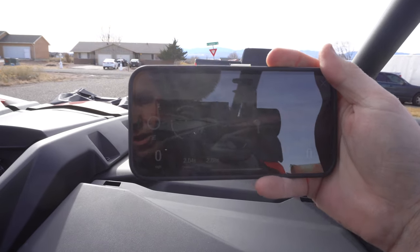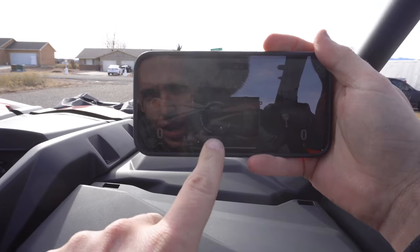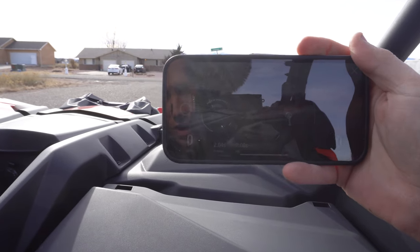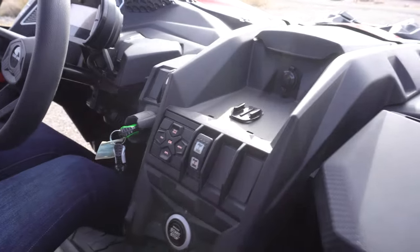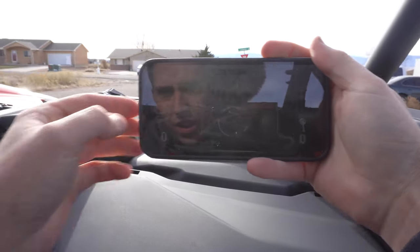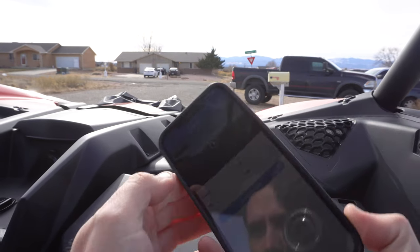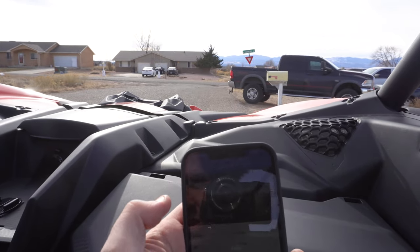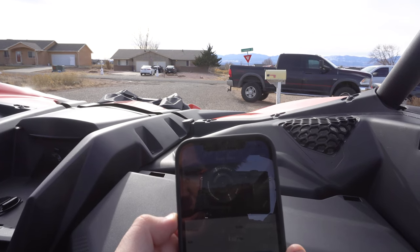All right, off of that one it went 2.04 zero-to-30 — hopefully you guys can see that — and a 2.08 60-foot. That's pretty impressive, this thing rips pretty good, and that was in two-wheel drive. I should hit stop. You can trim the clip out and play it back, which is cool. It has its own little playback. Pretty cool little app.